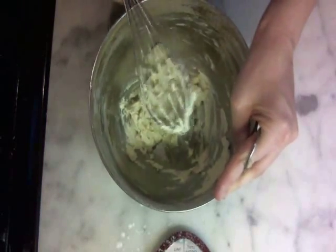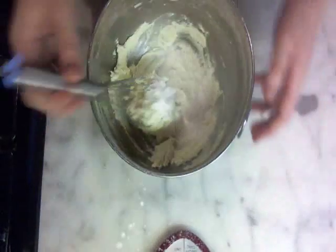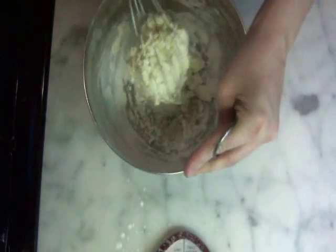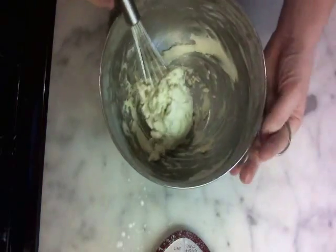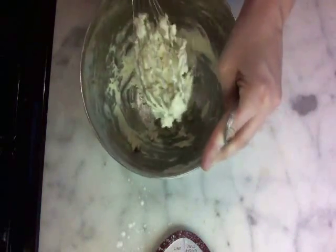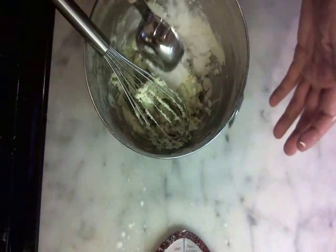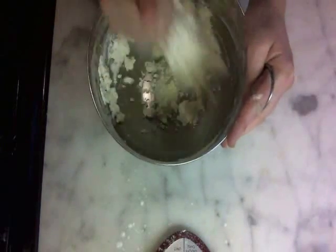Pretty thick paste actually. I'm going to add just a little bit more tapioca. That would have been a good time to measure, because then I would have recorded how much more I was adding.